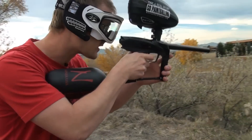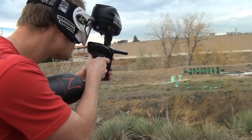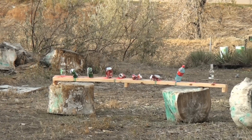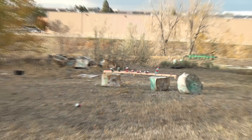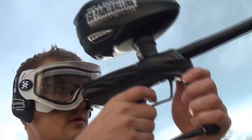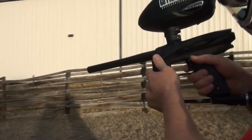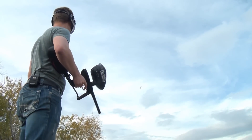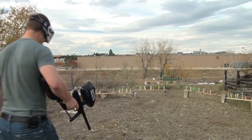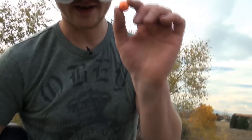I can kind of get on this even though it's a manual gun. Really doesn't move around a whole lot when you're shooting it. Nailed it, and it came back.